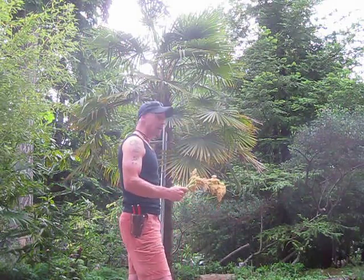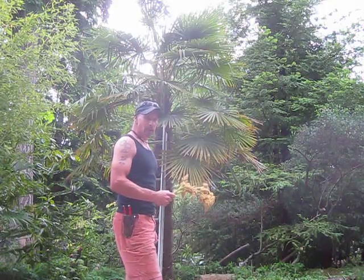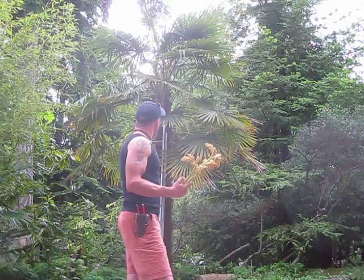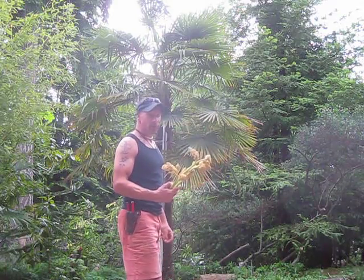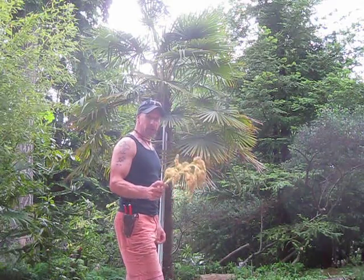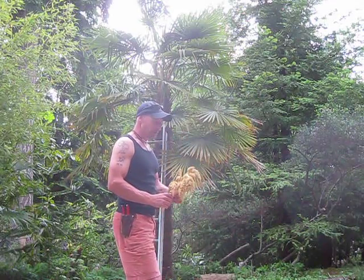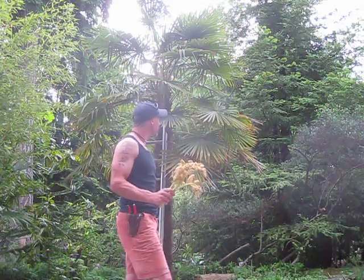It self-seeds profusely around the base of the palm. And by dusting the female flowers on that Trachycarpus Fortunae, or Chinese windmill palm, I get a completely different type of palm out of the offspring. So they get a lot smaller and stiffer fronds on them.